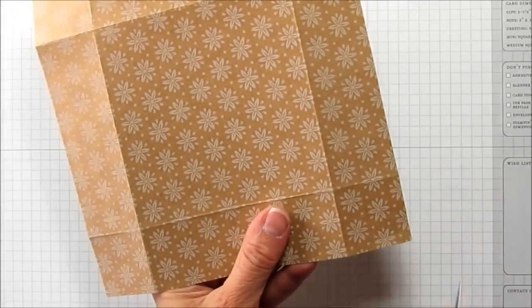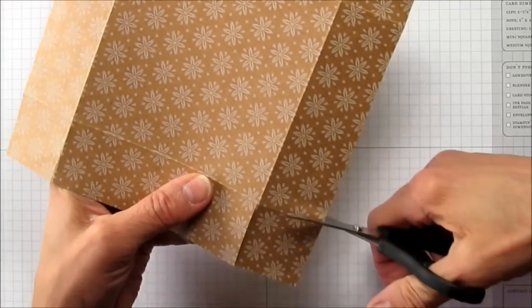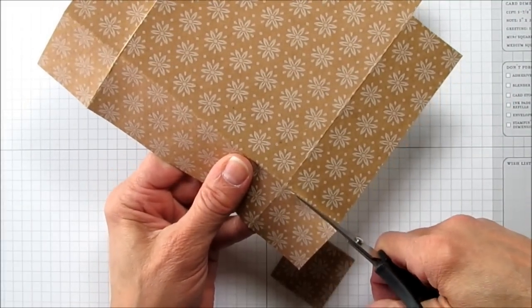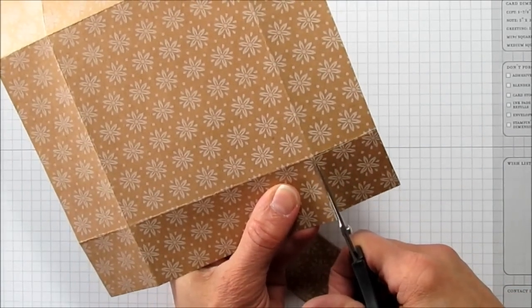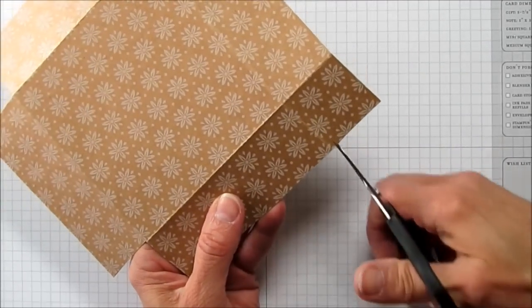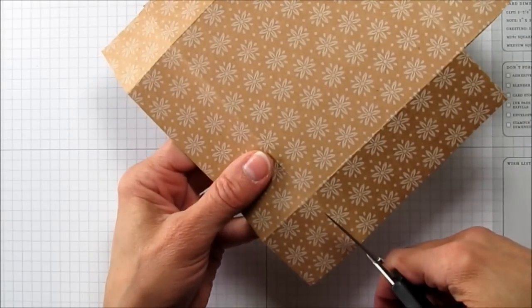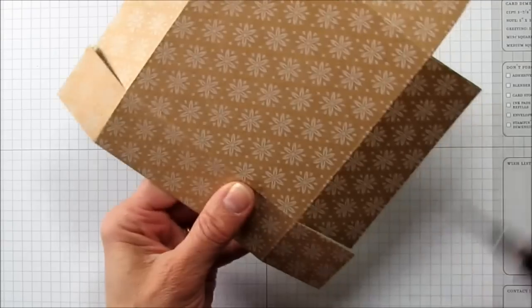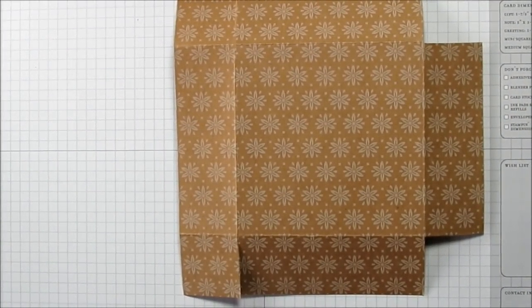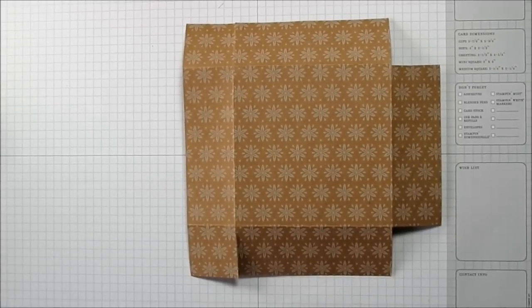What I'm going to do is cut these two corners off here — that one, and then do the same on this side. Then we're going to just cut up this score mark to the first score mark, and do that on both sides. Next I'm going to bring my Big Shot in, and I'm going to have to zoom out a hair for that. You just got a really good look at how pretty that paper is.